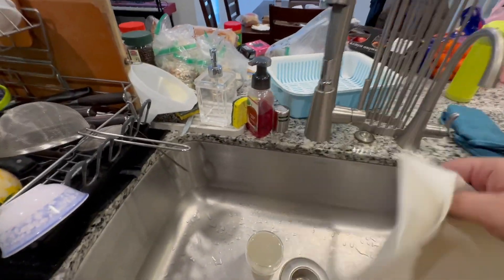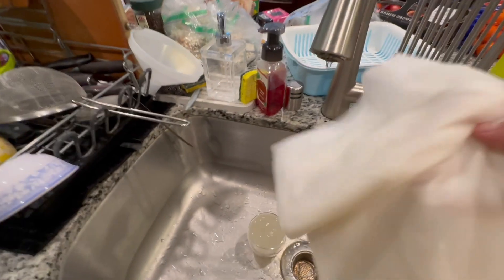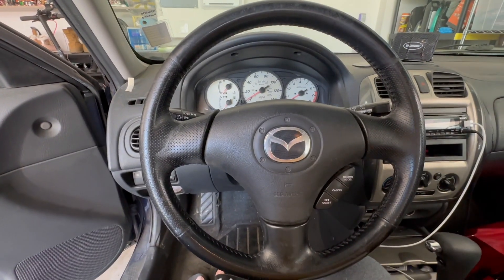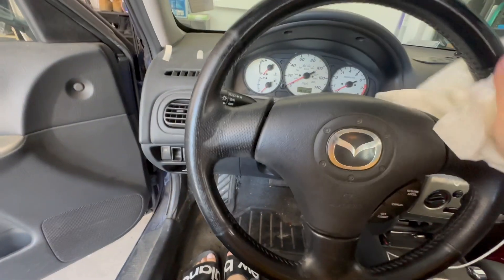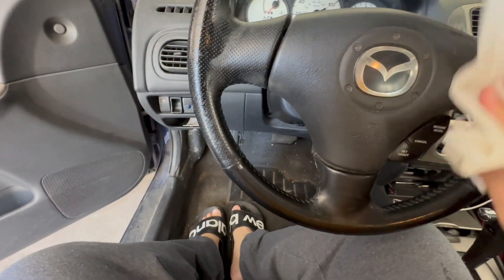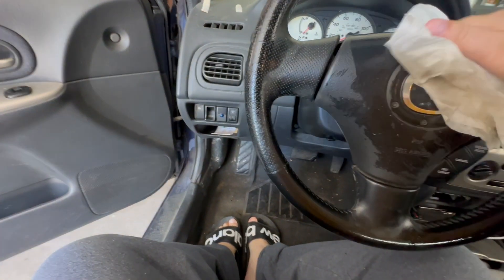It's kind of sticky though, so I'm going to also wipe it down with water using paper towel, folded into four pieces. The disinfection wipe makes it sticky, but now I'm going to wipe it with water to get rid of the stickiness, because I don't want it to be sticky inside the wheel cover.